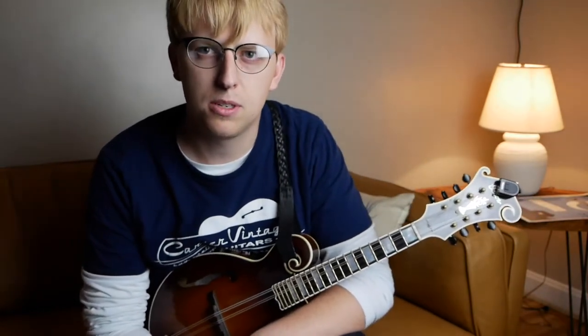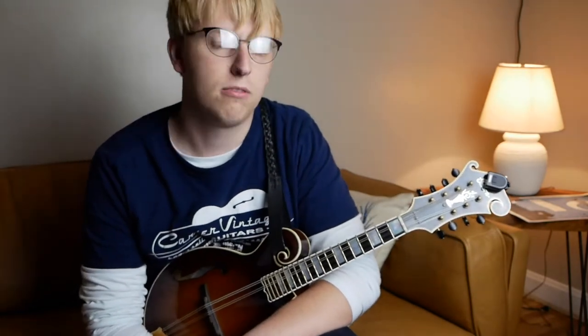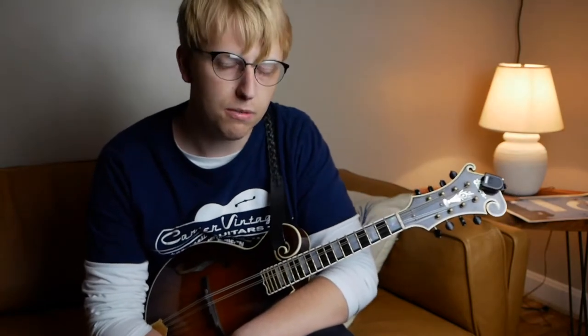Hey folks, welcome to the Tune of the Week. Thanks for coming back. This is a great David Grisman tune, one that I've loved for a long time, called Doc and Dog from David Grisman and Doc Watson's 1994 album of the same title.